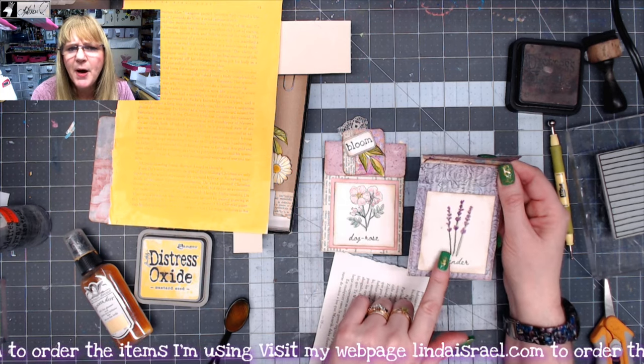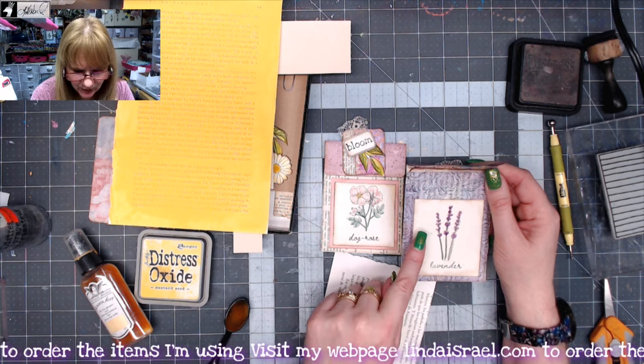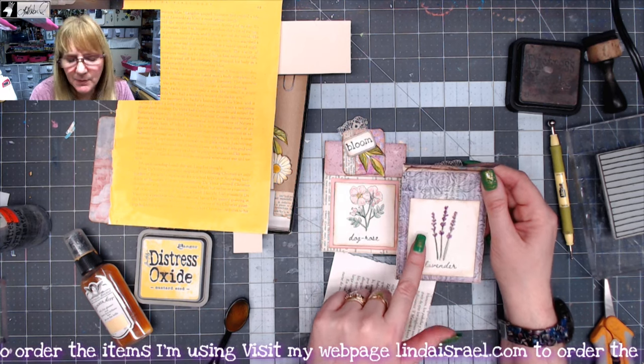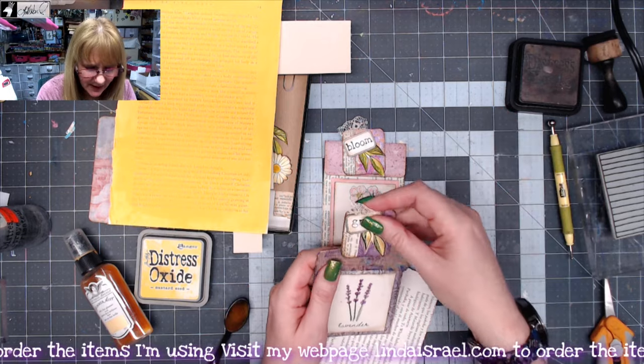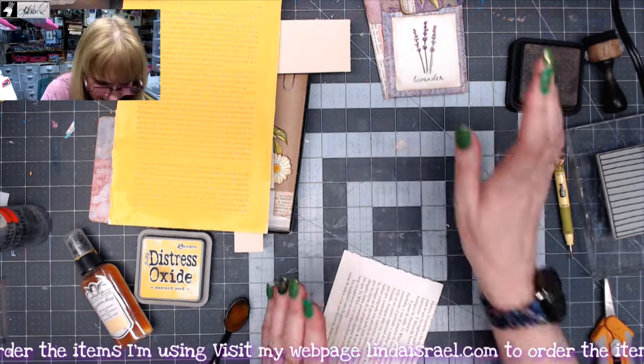And then this is another one of my rubber stamp sets. I have my apothecary stamps, so these are supposed to be like tea labels that you could use, and they're two separate stamps whenever you order them. And again, another altered paper clip — so let's make one.